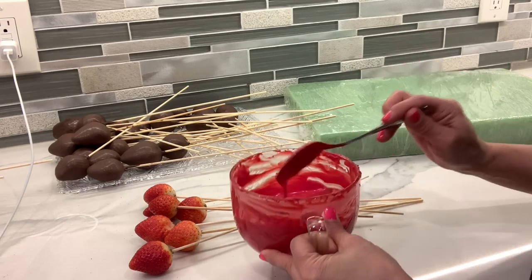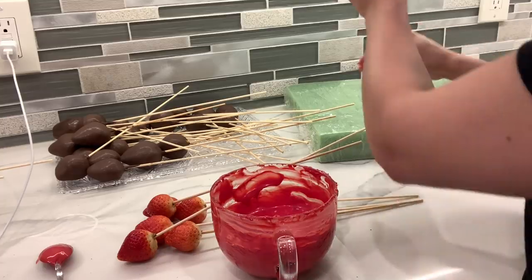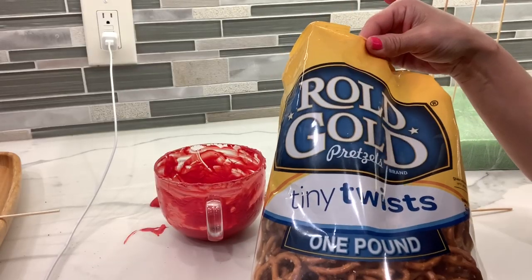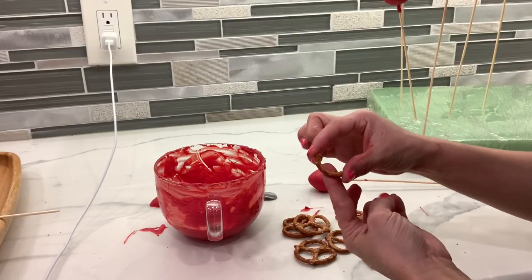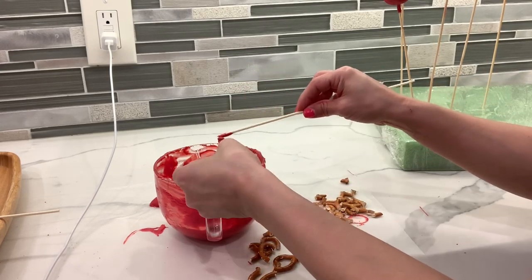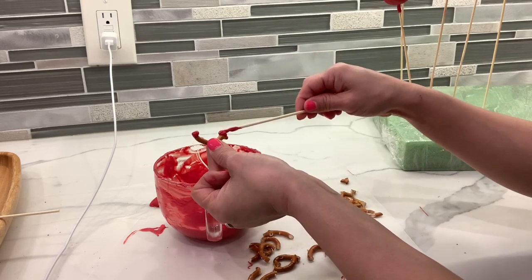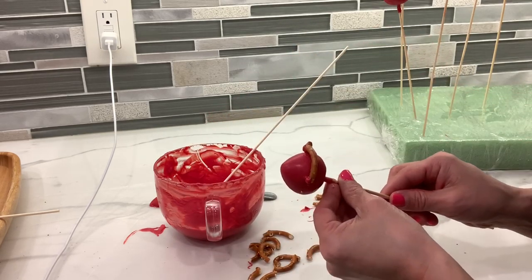I'm going to cover half of my strawberries with the dark chocolate and the other half with the red chocolate. To make the football helmet mitts, I'm going to be using these pretzels — I'm just going to cut them and with the same chocolate I'm going to glue them to the strawberry. These are going to look really cute, and I'm going to do this to both the red and brown chocolate ones.